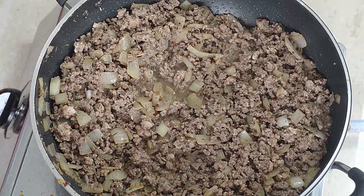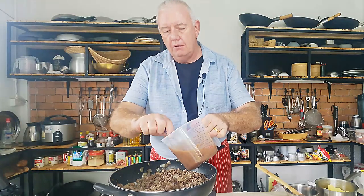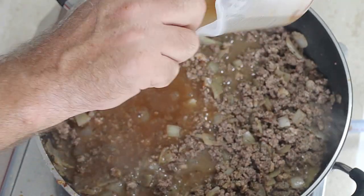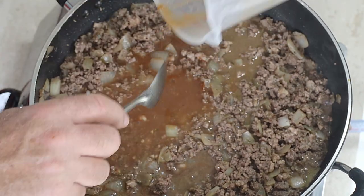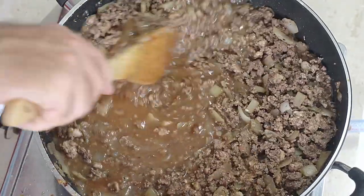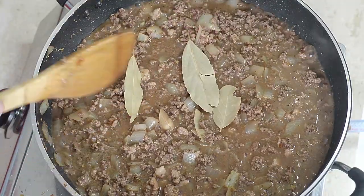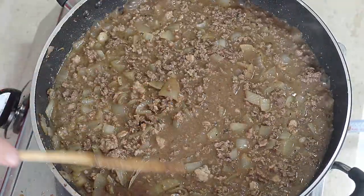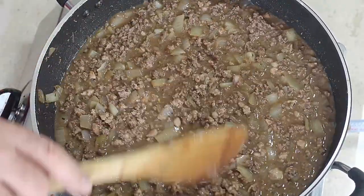No more pink in there. Now we're going to add our gravy or beef stock. It looks a lot, but I assure you by the time it's cooked down and the meat has absorbed some of it, the meat will be nice and succulent. A couple — actually three — bay leaves. Bay leaves are optional, but they do impart a little bit of flavour.